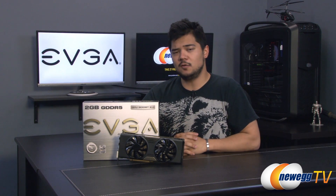Alright guys, that's going to wrap up this unboxing and overview. Once again this has been EVGA's GeForce GTX 770 Super Clock Edition featuring their Active Cooling Extreme cooler. I'm Kyle with Newegg TV — if you enjoyed this video be sure to subscribe to our Newegg YouTube channel for more tech videos. Thanks for watching and I'll see you guys next time.